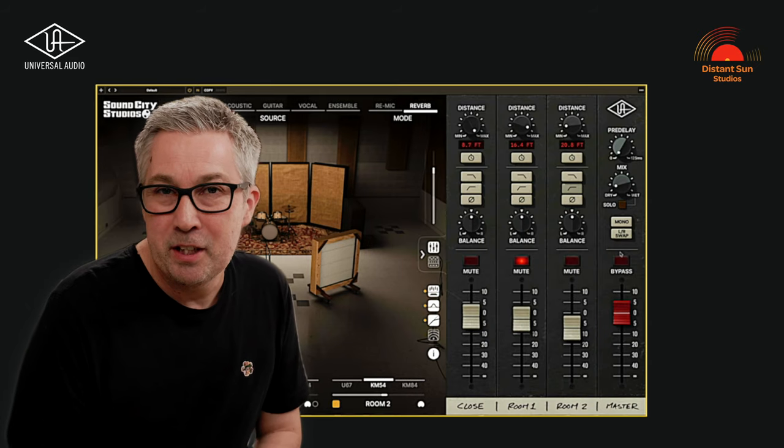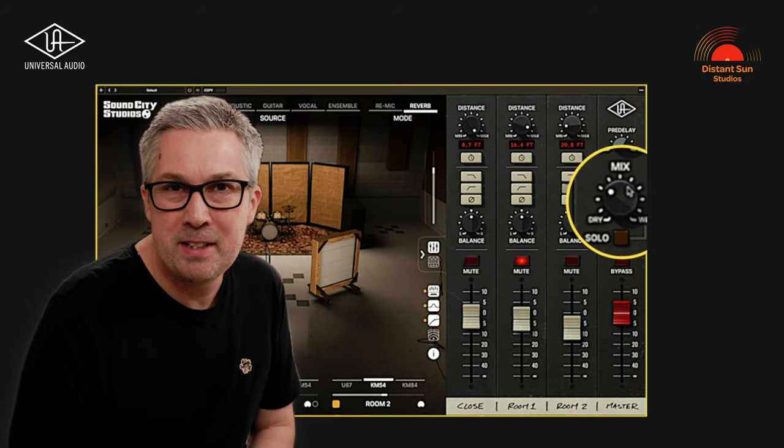So there it is — the UAD Analog Machines plug-in. What a fantastic addition to their collection. I hope you've enjoyed that and found it useful. Why not watch this next? A video full of tips and tricks about the UAD Sound City Studios plug-in. I'm Matt from Distant Sun Studios. Cheers.